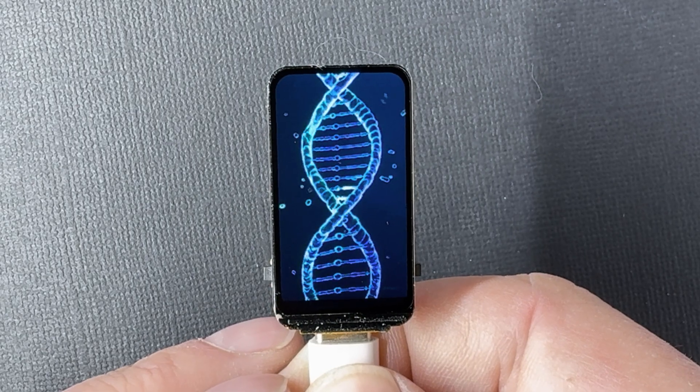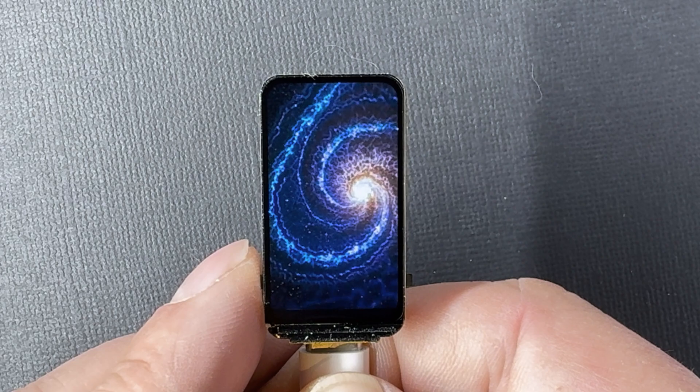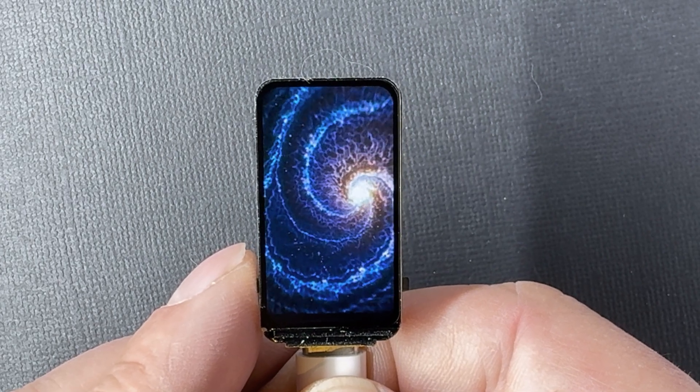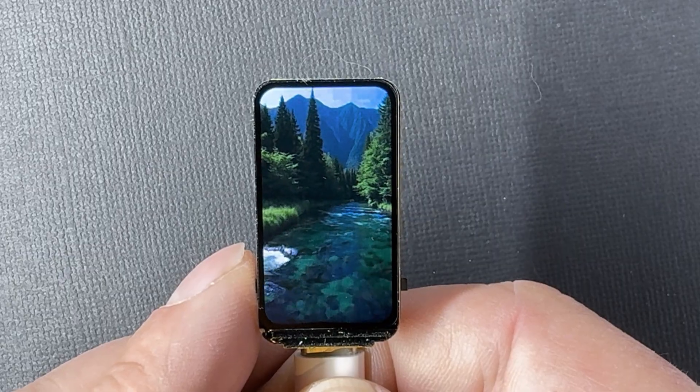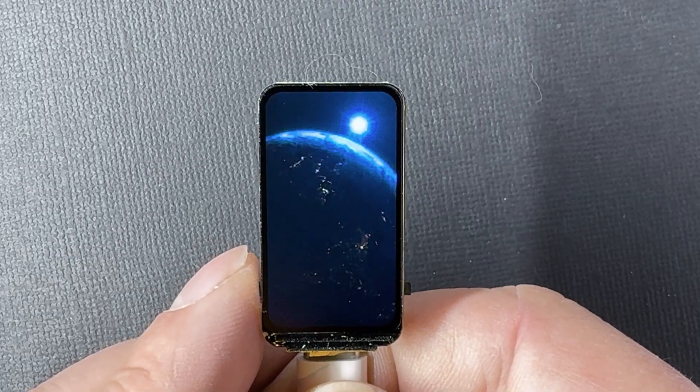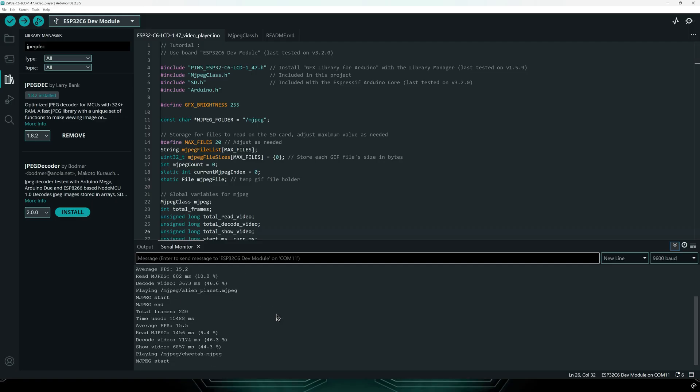The code reads the list of videos from the SD card and plays them one after another. If you want to skip ahead, just press the boot button on the left side of the board — it jumps straight to the next video. In the serial monitor, you get information on the files being played. The only thing you need to configure in the code is the number of videos on your SD card; in my case I've set it to 20. You can easily modify the code to better suit your preferences or adapt it to your own project.